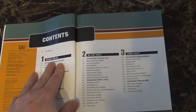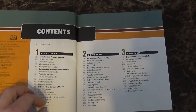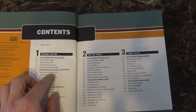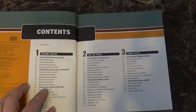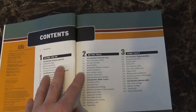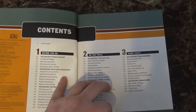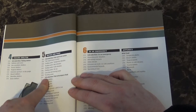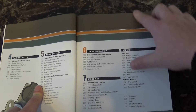It starts out with chapter one: Before You Go, which breaks down all different things and covers the different environments — temperate, tropical, mountain, desert, cold, and marine. Chapter two is On the Trail, three is Camp Craft, four is Shelters, five is Water and Food, six is In an Emergency, and seven is First Aid, followed by the appendix.